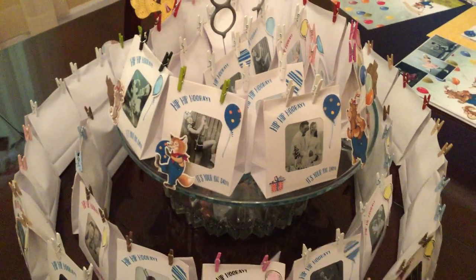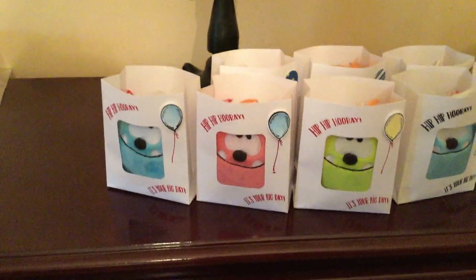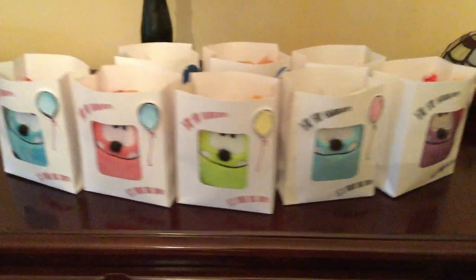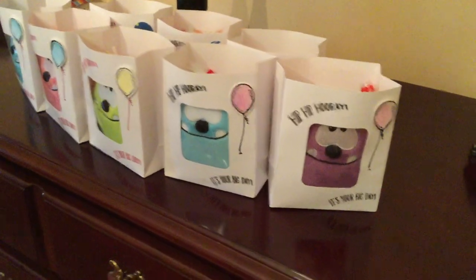The kids' party favors are not going to have her image in them. They have these cute little mini monsters in them, along with some toys and candy. I like how the little monster peeks out of the bag as opposed to her image.